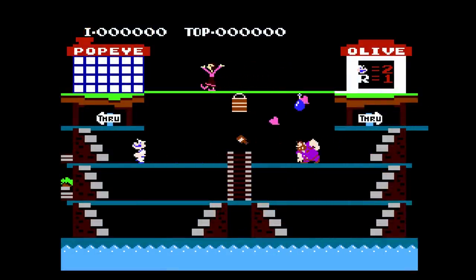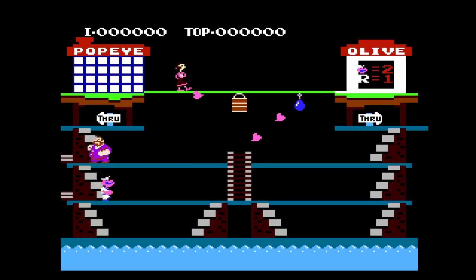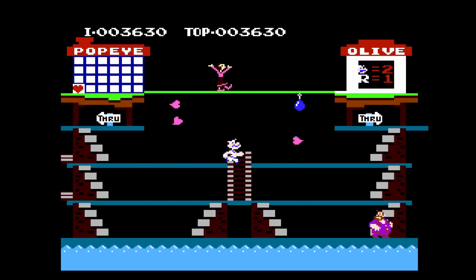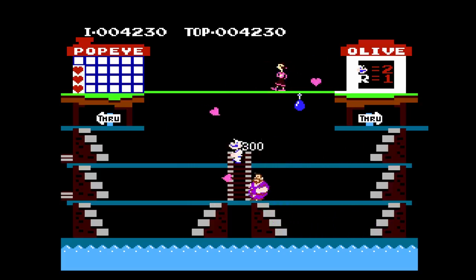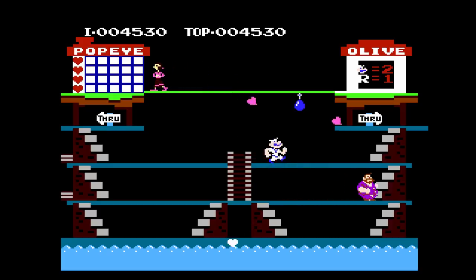I threw in a few random arcade games. This one's Popeye. I will admit, I don't have a clue on how to play this game. I've had it in my collection, but I don't think I've ever played it before. I'm assuming you run around, grab hearts, get points — I'm really not sure. But I just tried it out to see if it played, and it played good. No issues there.